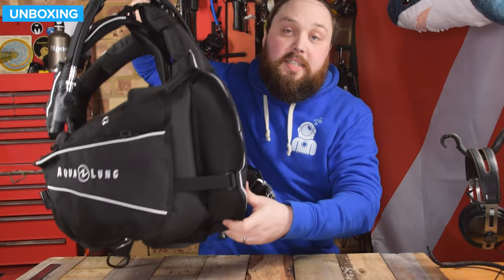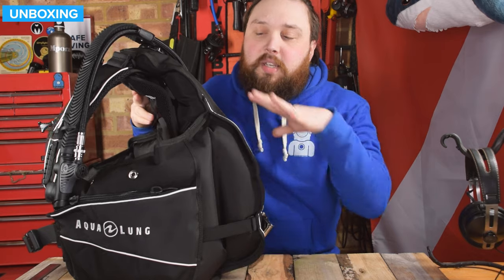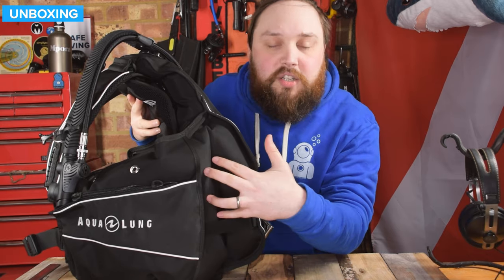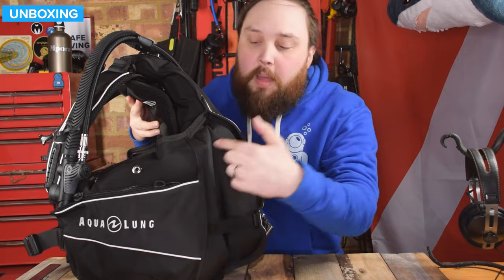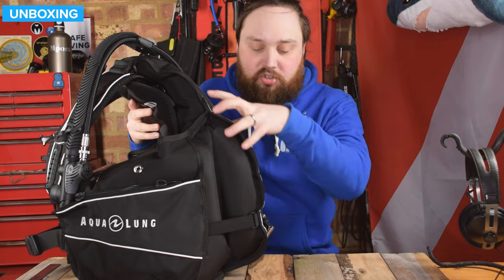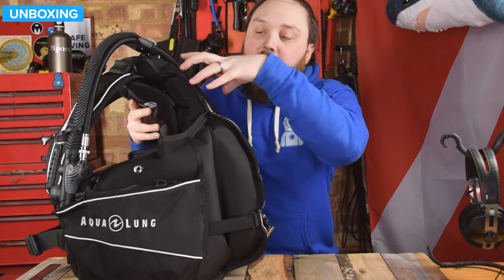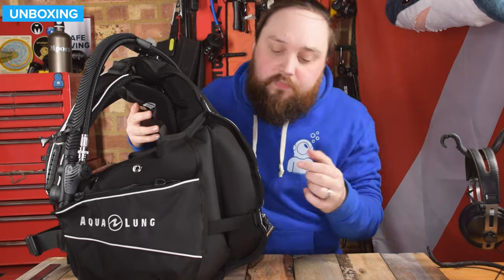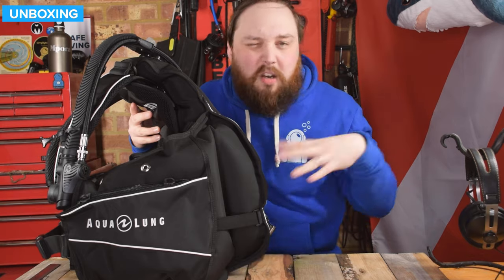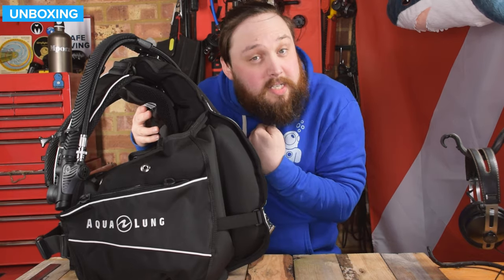Turning the BCD to the side, you can see this is what I call a hybrid — halfway between a jacket style and a wing style. The inflation does go around the side like a jacket style, but there's a section that's almost wing-like. When you're in the water and put a little bit of air in, it naturally fills two lobes shaped like a wing style BCD that wrap around the tank and hold you horizontal in the water. It also has elasticated retention straps so as you deflate, it curls itself back in — no material flapping in the water, keeping everything nice and close to your body.